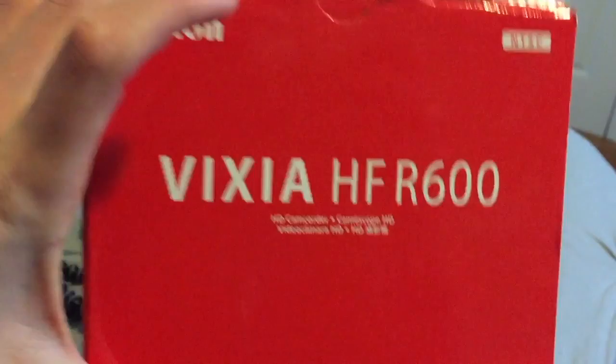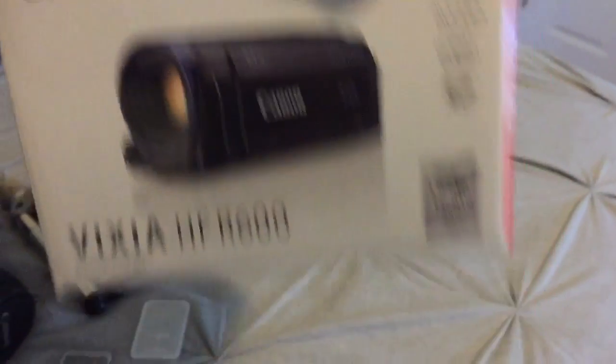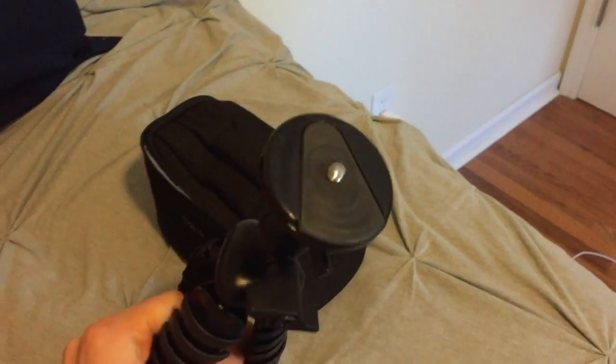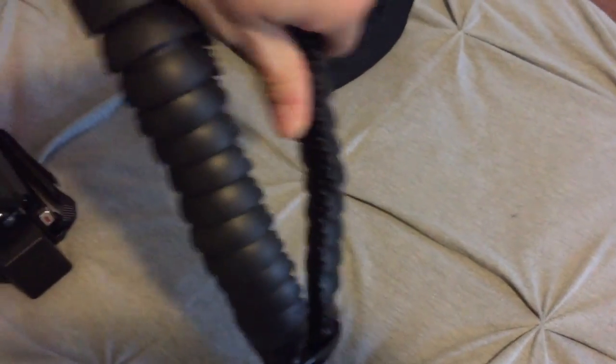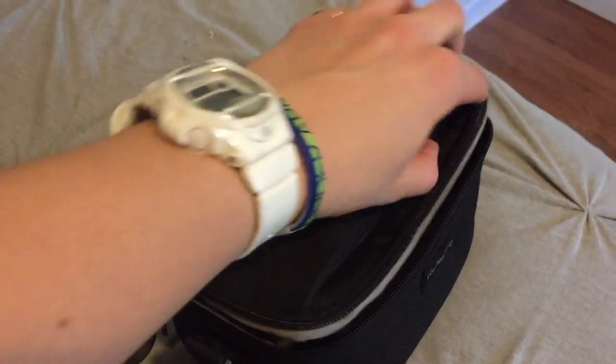This is the tripod I recently got from Staples — it was only about fifteen bucks. It's a little bit stronger and it does bend, which is pretty nice. And then there's a camera case — I like it because it's nice and small. Fits the camera right there, I put my memory card in there too. There's another pocket as well.